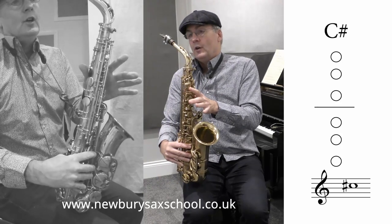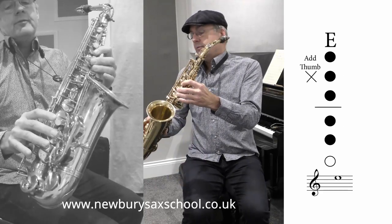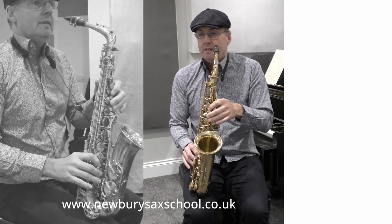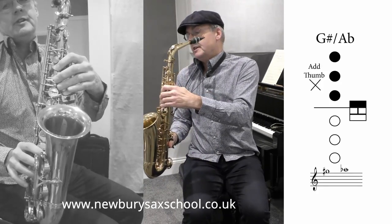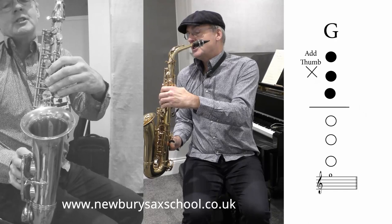Our next note is a C sharp to an E — C sharp: no fingers, no octave key — to an E: one, two, three, four, five fingers down and your octave key on. Then you've got your G sharp: one, two, three, little finger on with your octave key. And then take that little finger off for your G natural.